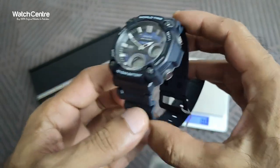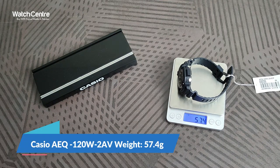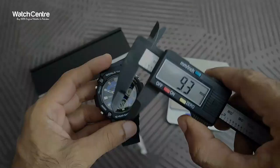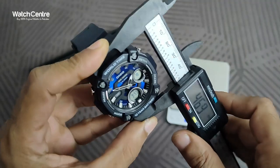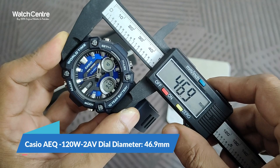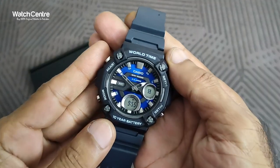Let's check the weight of this watch in grams. The weight of this watch is 57.4 grams — 57.4 grams is the total weight of the AEQ-120W-2AV. The diameter of the round dial is 46.9 mm.